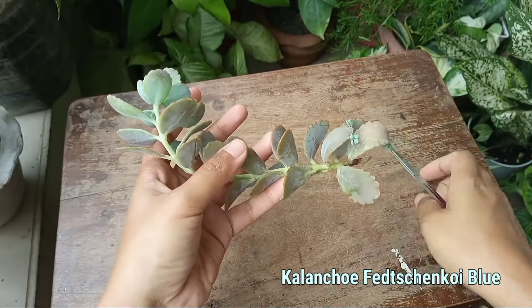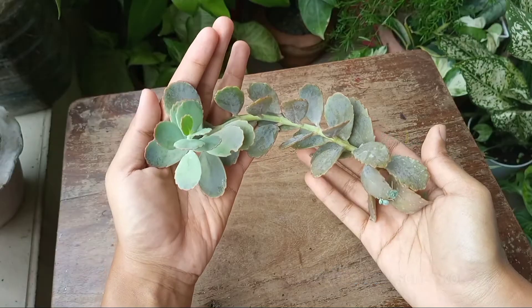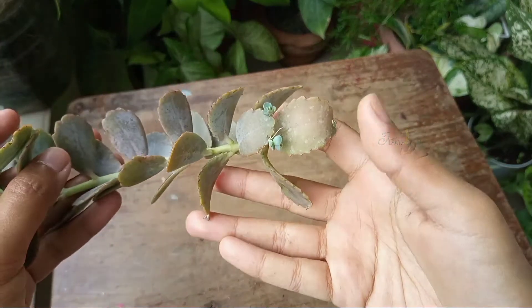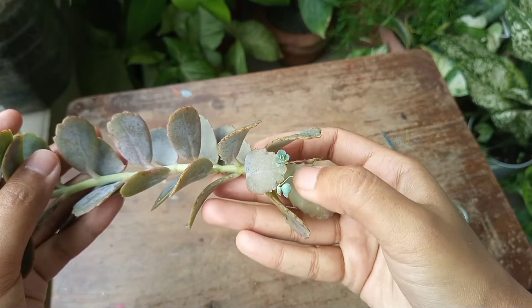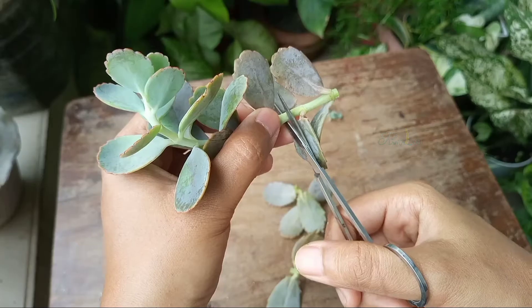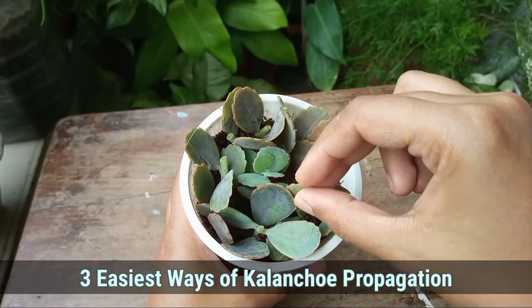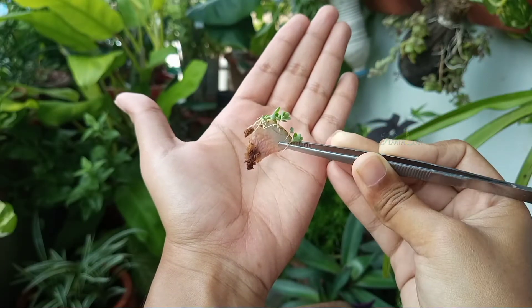I got a cutting of Kalanchoe blue, and you can see it's a long cutting. If I put it as it is in the soil, the plant will look laggy over time. But I want a bushy plant from this single cutting instantly, so I'm going to propagate this cutting in three different ways and show how you can utilize such types of Kalanchoe cuttings. Let's begin.